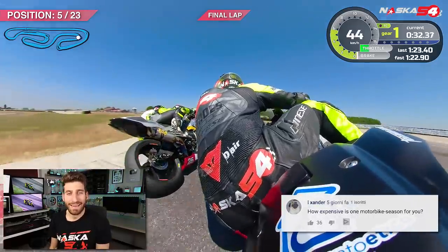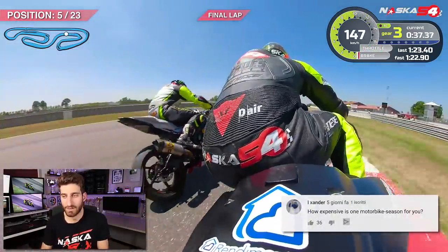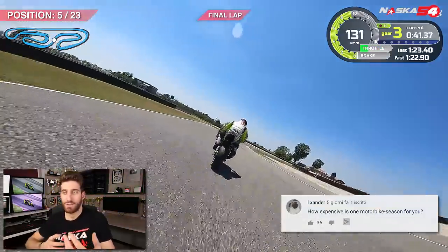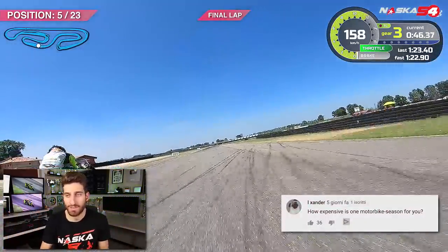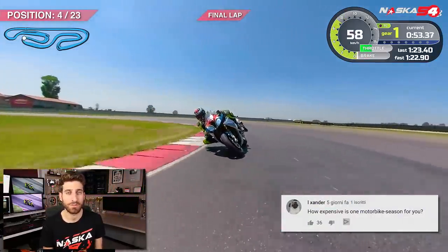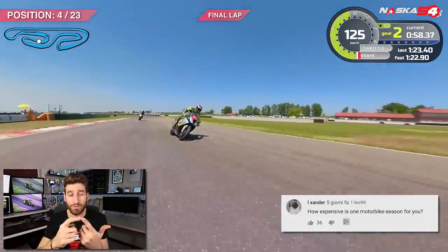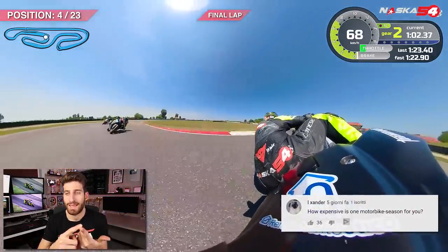Alexander asks: how expensive is one motorsport racing season for you? I can't tell you exactly how expensive it is for me because thanks to my sponsors I don't pay for some things. But a season like mine for a private individual paying 100% may cost between 10,000 and 30,000 euros. The difference depends on damages, whether you have a team or do it yourself, and how many tests you do.